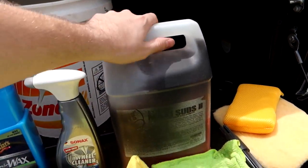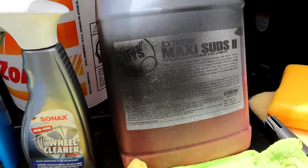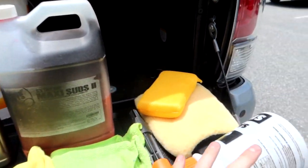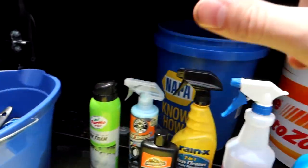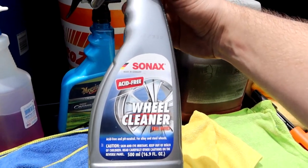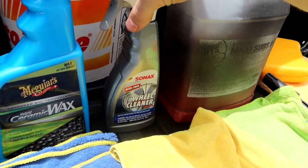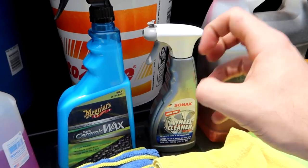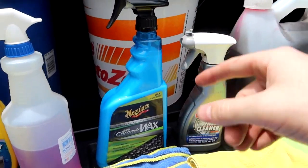For wheels and tires, the only soap I use is Chemical Guys Extra Maxi Suds 2. For the rims themselves, I spray on the Sonics acid-free wheel cleaner — I've been using it for about six years. It's amazing for brake dust. You spray it on and it goes on green, then turns purple when it's pulled the dirt and brake dust off the surface, then you spray it off.